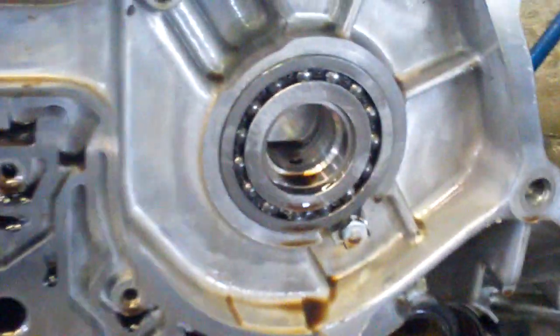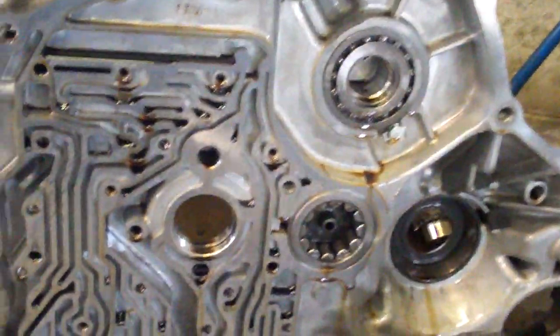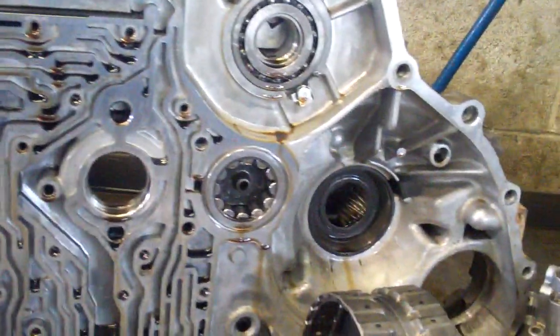But the main damage was to the case half. Inside the bore of this case, it's chewed up the housing and this case half here. The complete half assembly is going to have to be replaced. It needs gaskets, slip seals, o-rings, and seals.